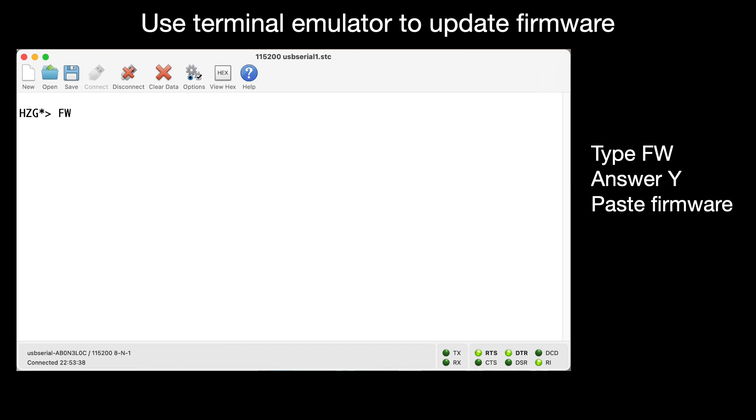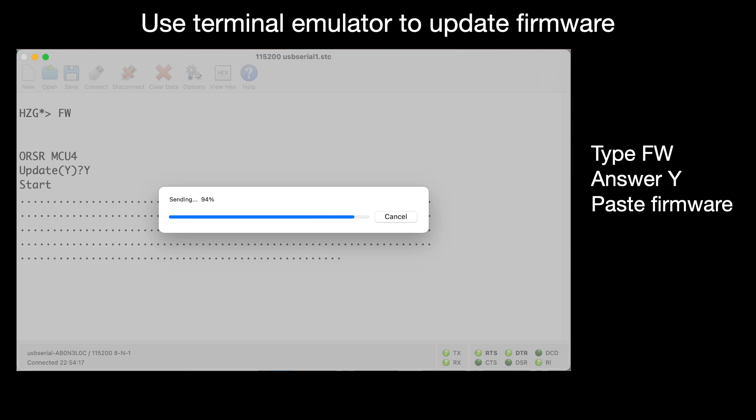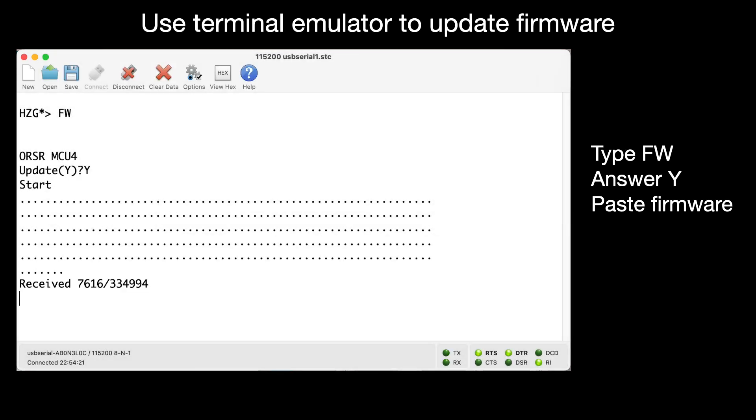Switch to the terminal emulator and type FW and answer Y. Then paste the firmware. The file is loaded into the reader. Then the checksums are verified to make sure the transfer has no errors.